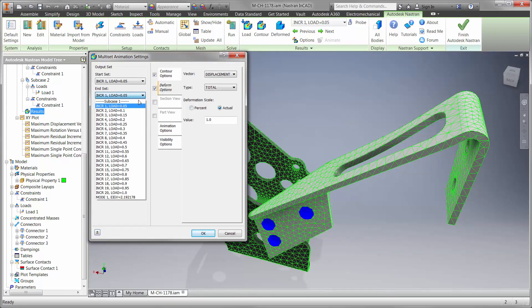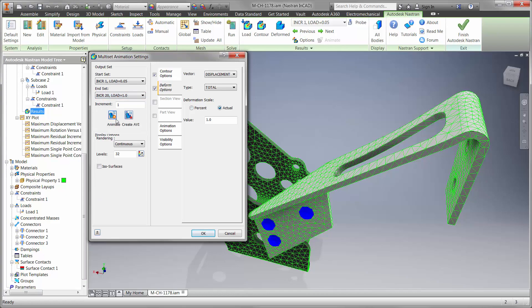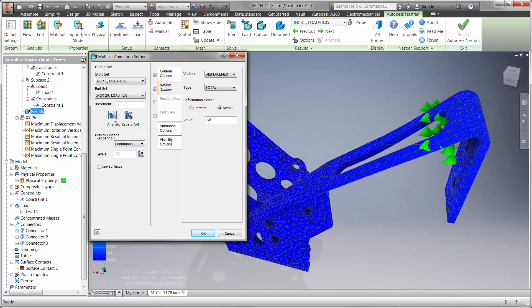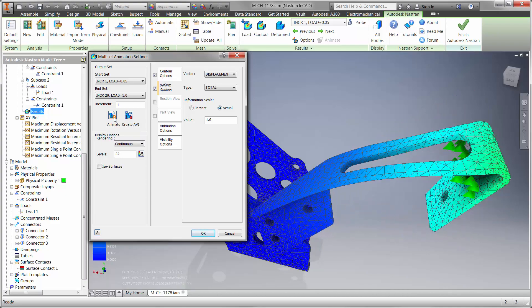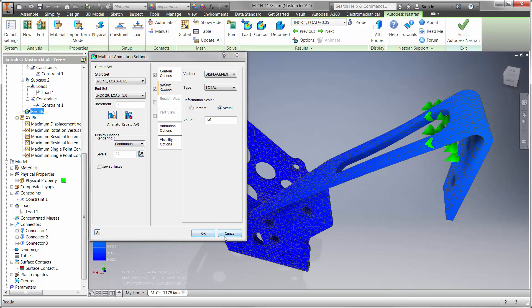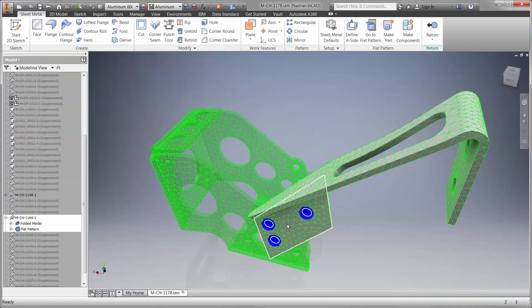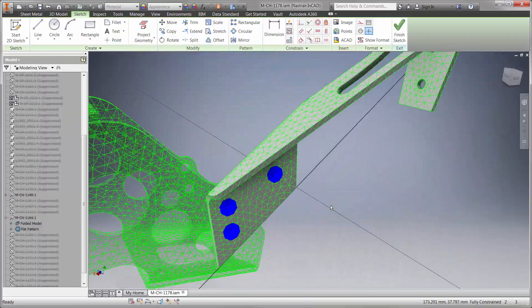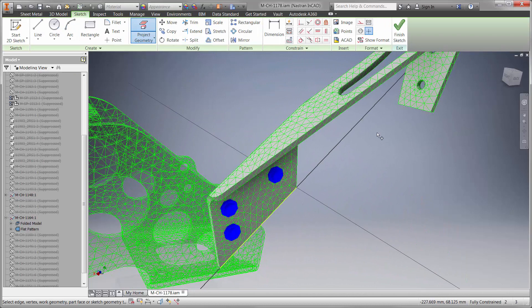We wouldn't have known this with just a linear static option included with Inventor Professional. Let's play an animation to find out how it buckles, and use this information to make an informed design improvement. Now that we know where the problem area is, we can immediately begin the 3D modeling process — we never left the CAD design environment. By adding a small flange in the bottom, we can greatly increase the stiffness of the clutch rest in the direction of the load.